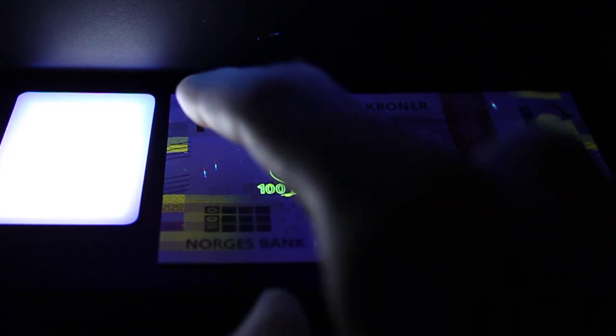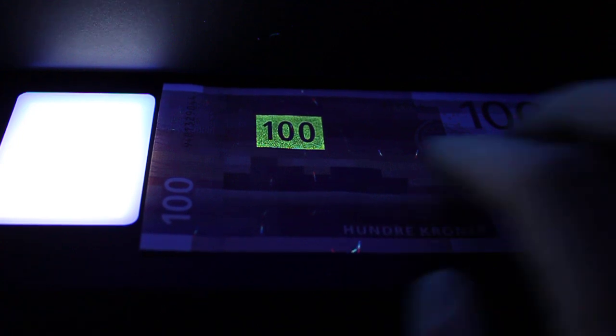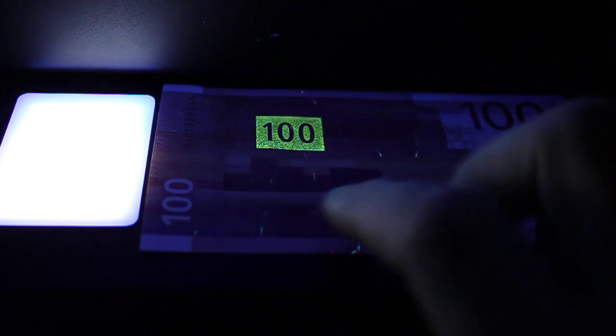You can see other markings here on the corners, and when you flip the note around you can see here on the back 100 clearly displayed, also with those other UV reactive fibers and threads that are randomly, sporadically put through the note.